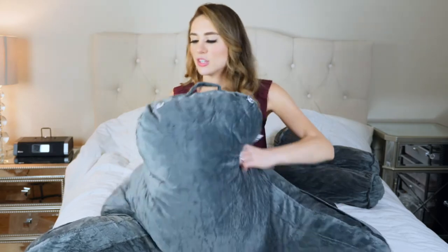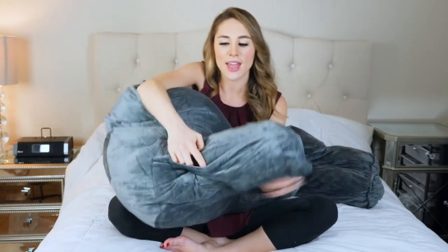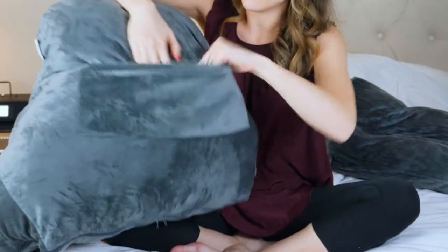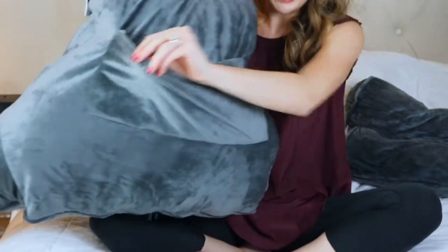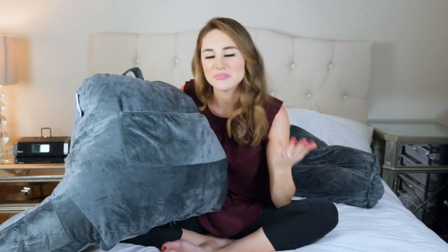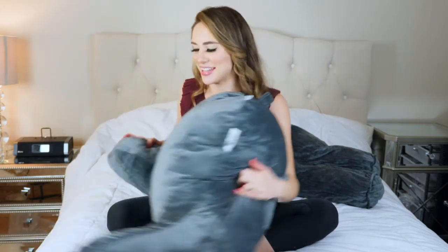This pillow has three pockets on it, which is really good for storing different things as you watch TV or read books. Both sides have large pockets — one on each side — and on the back there is a larger pocket. These are great for storing books, reading glasses, a remote control, your phone, anything like that.